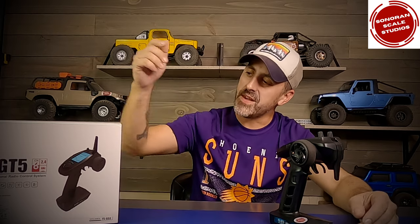Hello and welcome to Sonoran Scale Studios. In today's video we're going to look at the Flysky FS GT5 transmitter and receiver combo, and talk about why it might be a smart addition to your ever-growing RC fleet.